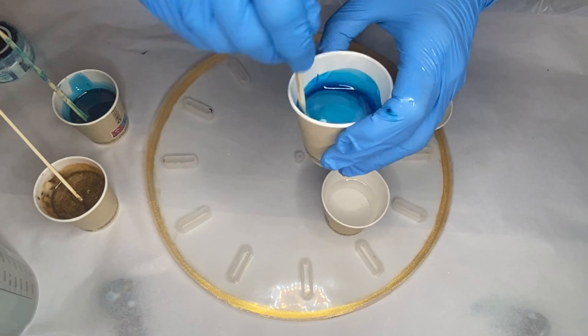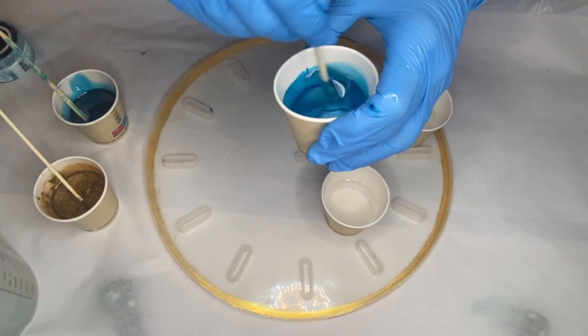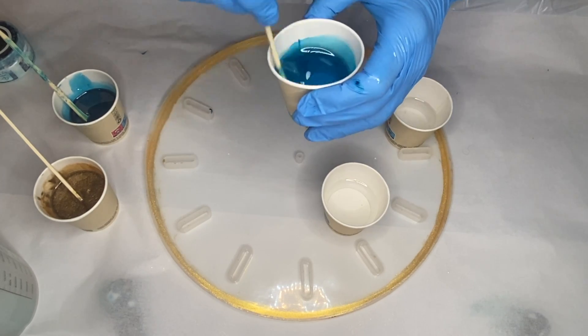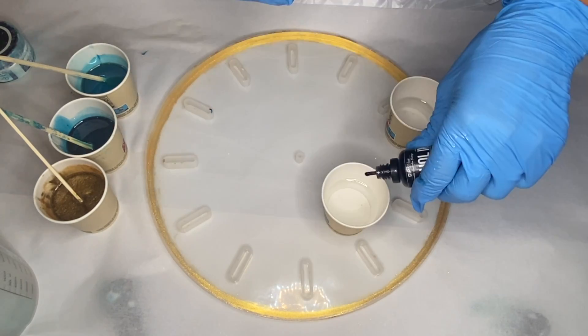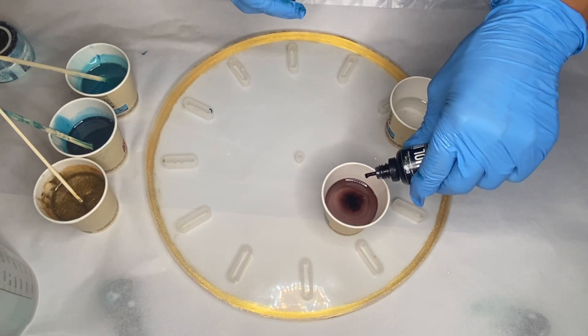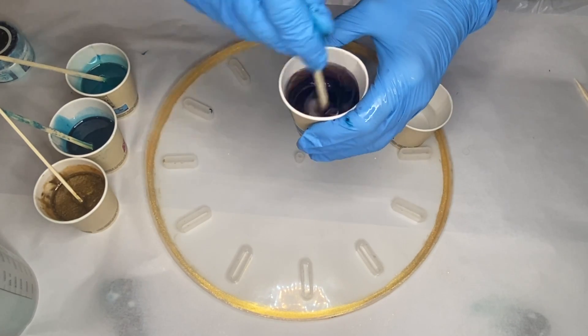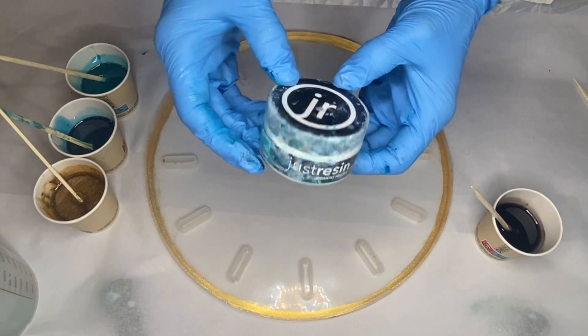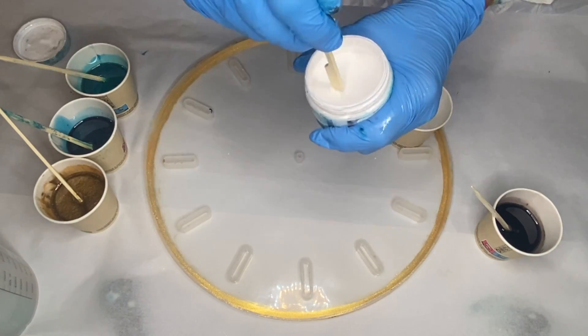I'll have all the products that you see in this video linked in the description below as well as some discount codes. Then she uses Deepon's Alcohol Ink in the shade Mocha. And lastly, Just Resin's pigment paste in the shade Titanium White.